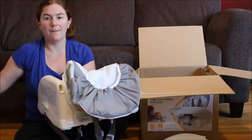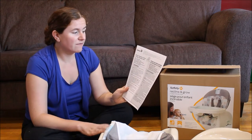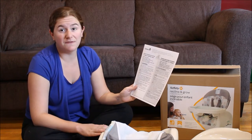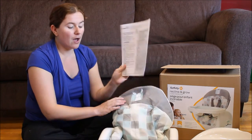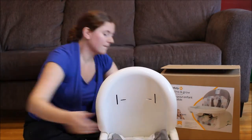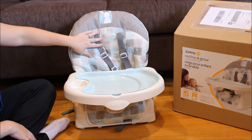It's great — it doesn't look like there's too much to assemble. It says you're able to use this from three months to four years, and the maximum weight is 50 pounds, so that is awesome for this type of seat.